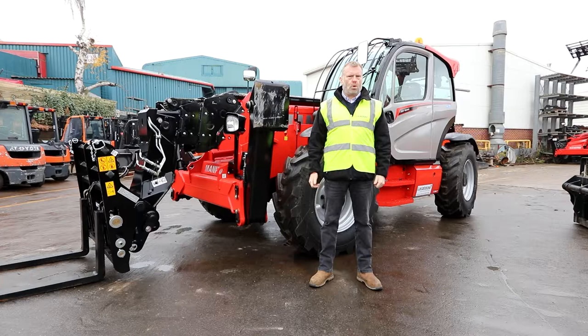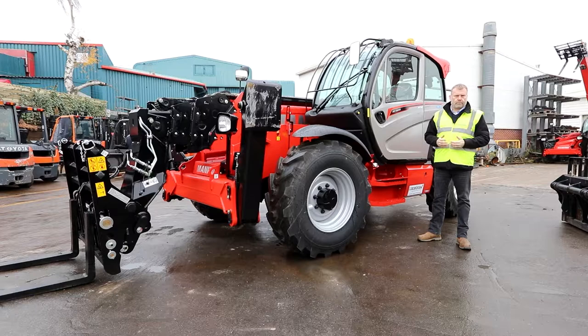Good morning and welcome to this Locators video. Today we'll be doing a product features walk-around on the Manitou MT1840 with a Stage 5 engine.